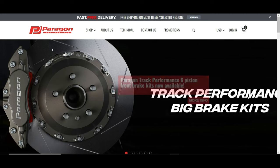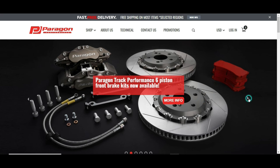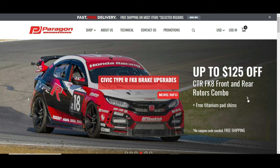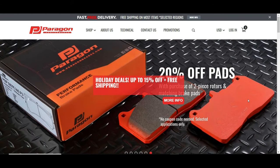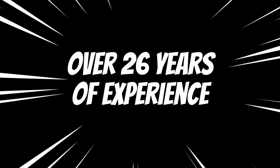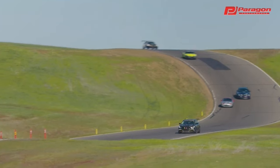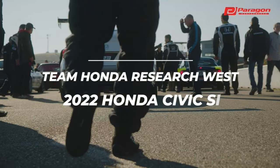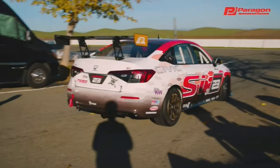Paragon Brakes has been out since 2014 and they are dedicated to supplying high-quality performance brake products such as brake kits, rotors, brake pads, and other accessories. Although established in 2014, they have over 26 years of experience in manufacturing and machining. They sponsored two separate events — one with the Civic Type R and one with the Civic SI at the famous 25 Hours of Thunderhill.